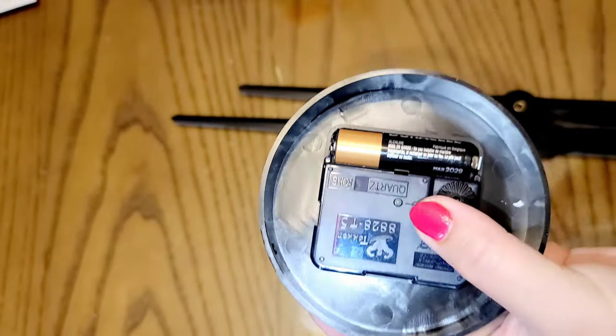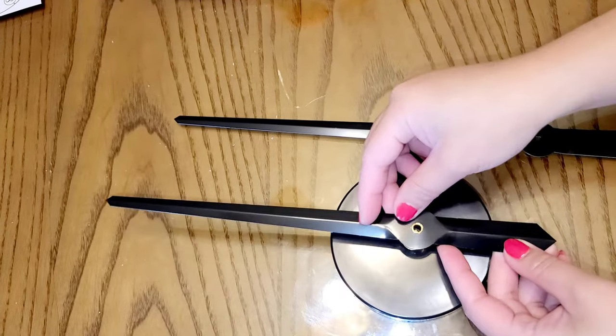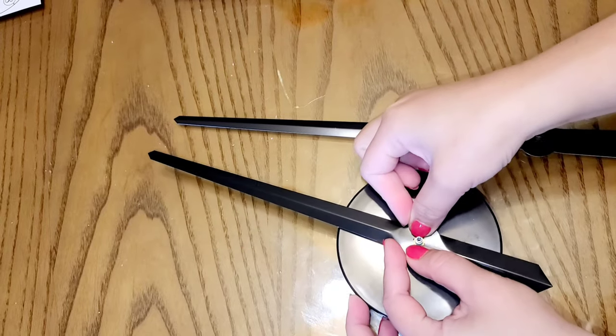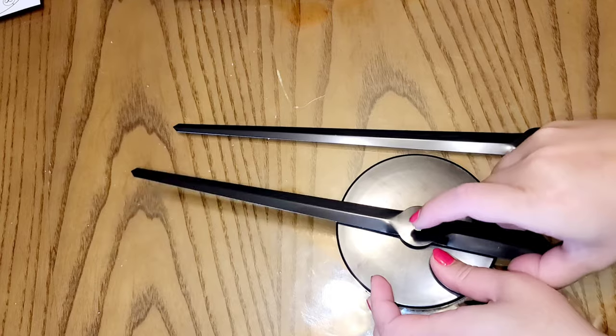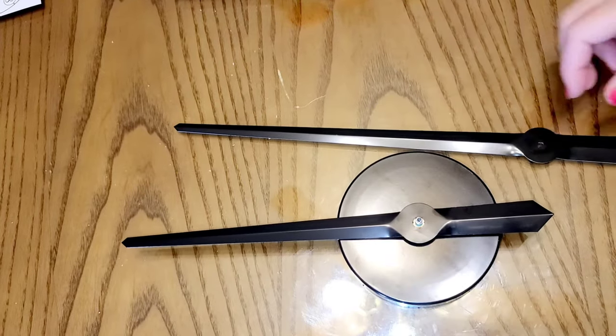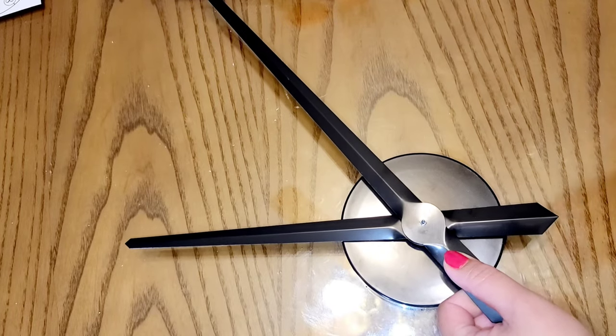I'm going to put the battery in it so I want to make sure that this is working well. And these are the two wall clock hands. I want to make sure that I place them correctly. There are just only two hands here.